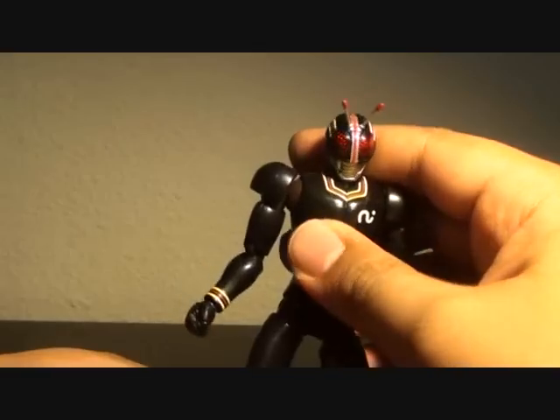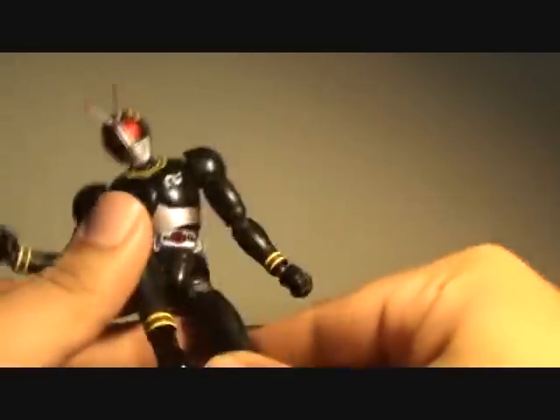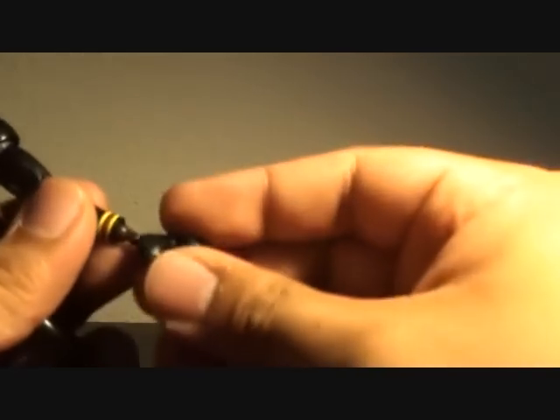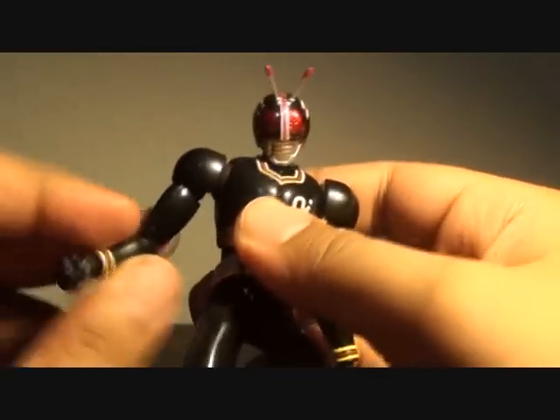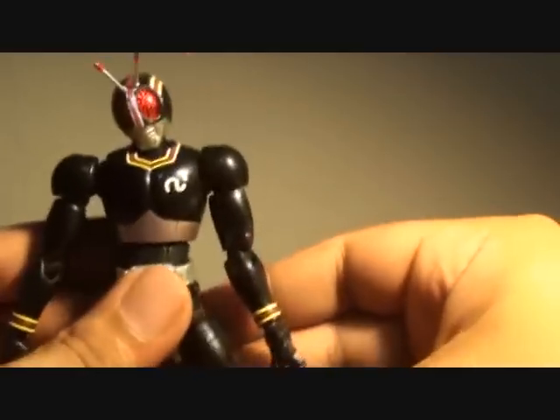The pose possibilities are great — because he doesn't have any extended parts, he still looks epic in different poses. You can do the Rider Kick. Switching hands is easy; I easily took out one hand and placed in another.